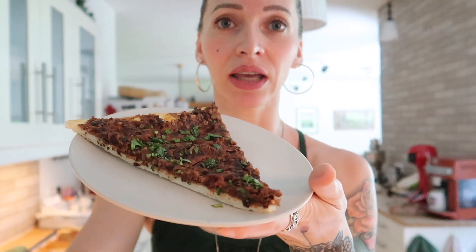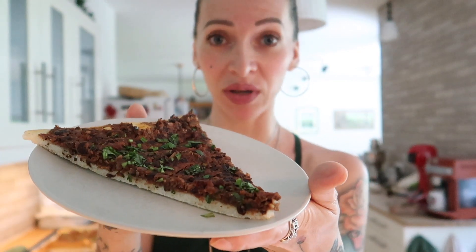Hi guys, it's Laura. Thanks for watching and welcome back to my channel. Today I will share with you a recipe for this lovely dish. This is something I like calling a Mediterranean pizza.